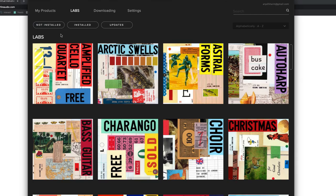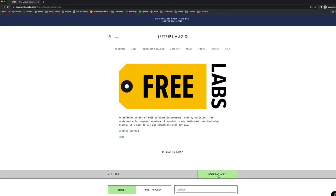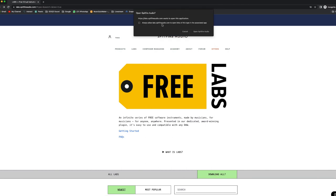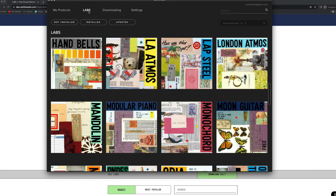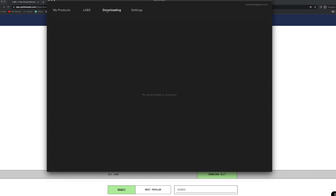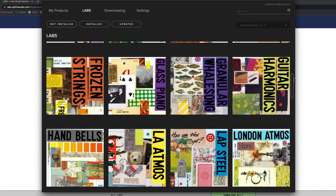I'm no programming expert, but is a download-all button really that hard to add — especially for an app that gets updated for no apparent reason like six times a year? You'd think one of these updates would focus on actually improving the user experience. By the way, don't be fooled by the download-all icon on their website — it does not download all, it just opens the app for you. Are they just trying to make me lose my shit? Am I being punked?